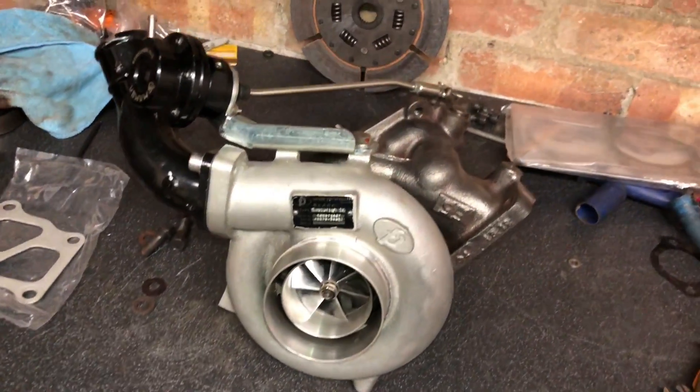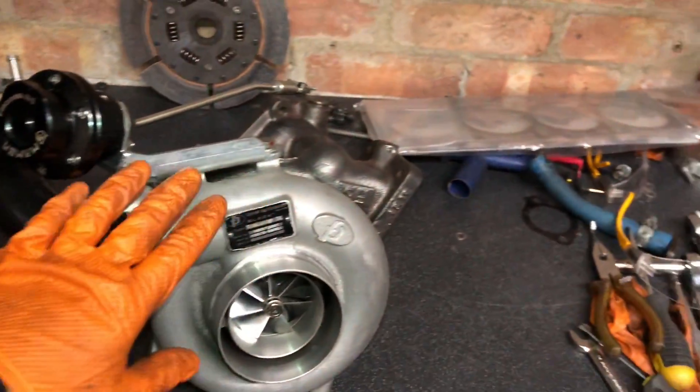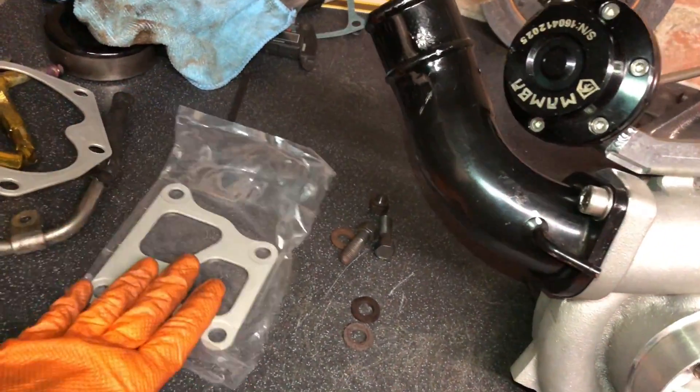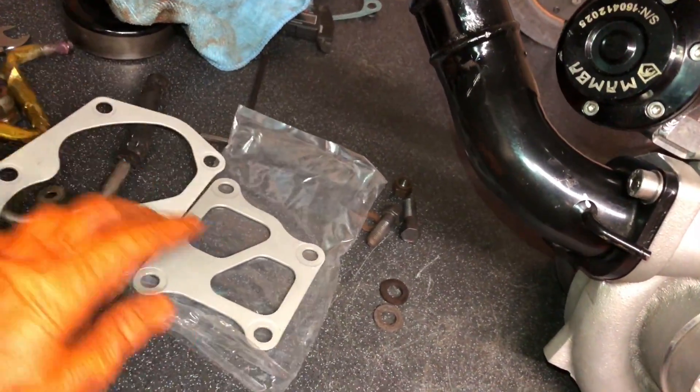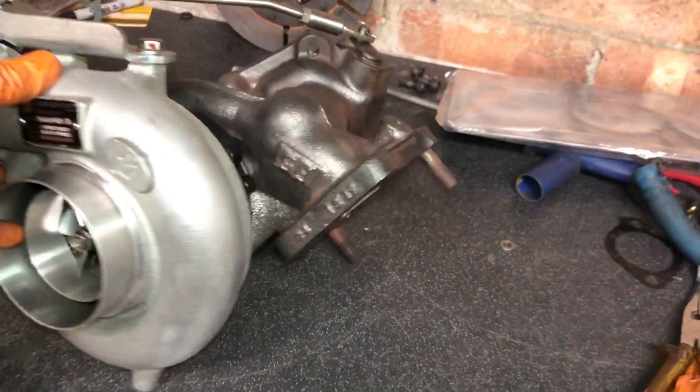Well there we go, turbo's all built up looking fresh again, nice and clean, ready to go back on. We're going to get the manifold on now. I've got the fresh new gaskets - that's the one for the downpipe, and that's the one for between the manifold and the turbo housing. Let's get them on.